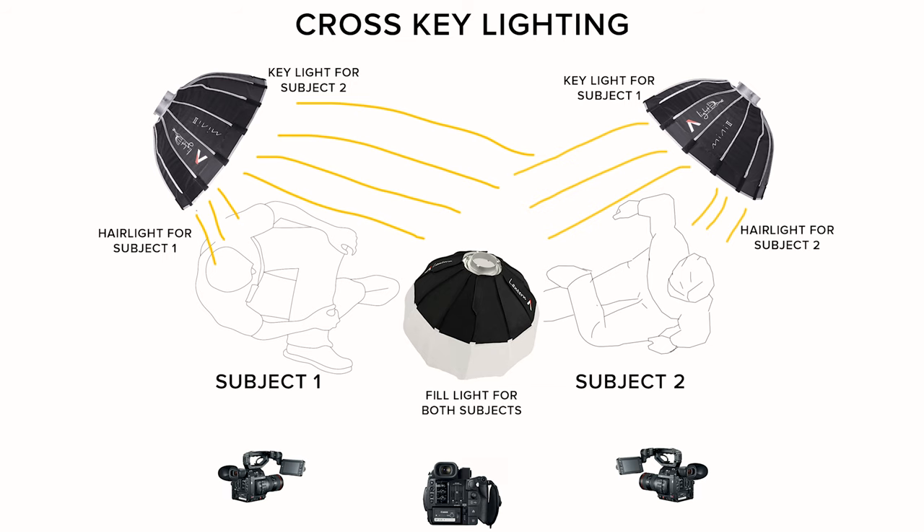The best way I've found to achieve that in a two-person interview is what's called cross-key lighting. Basically you have two lights on opposite sides lighting each individual subject, and then you have one light in the middle acting as a fill light to make it a little less contrasty.